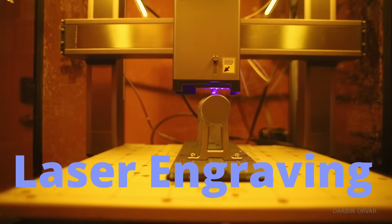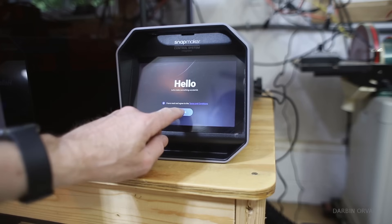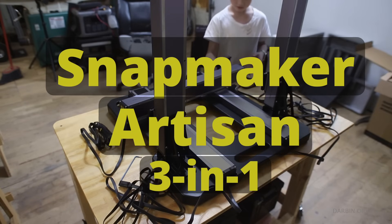3D printing, laser engraving, CNC carving. Is it possible to do all of these tasks using one machine? Well, that's what we'll find out today when we're testing out the Snapmaker Artisan 3-in-1.